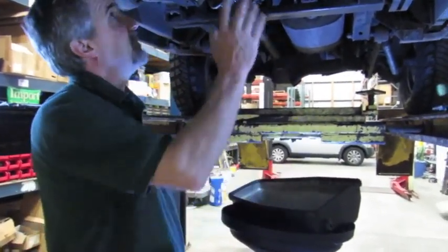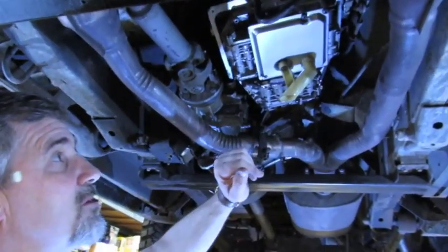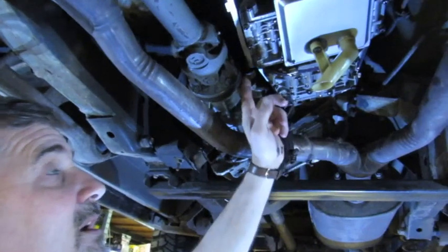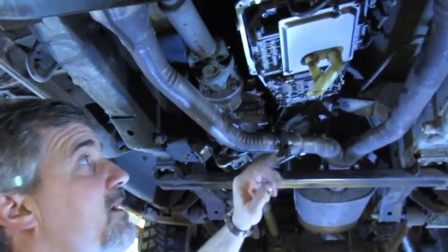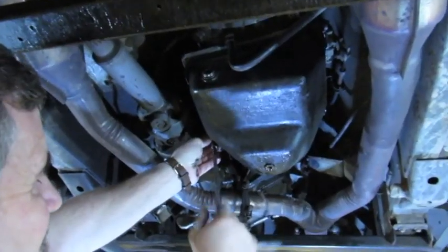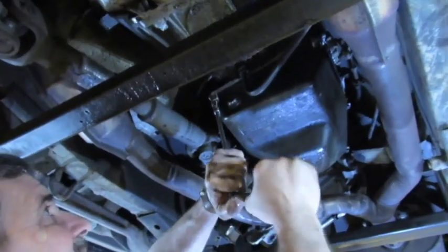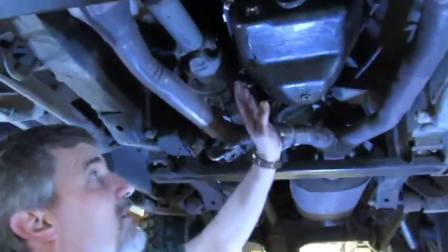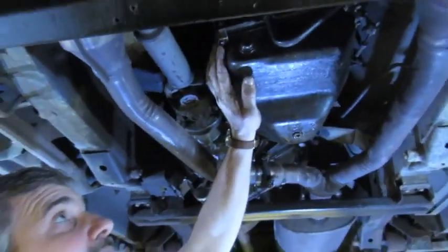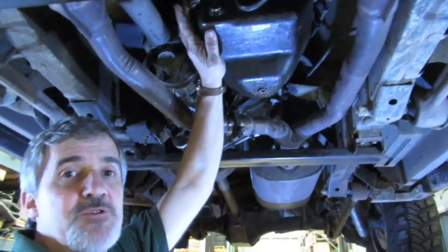We'll put the pan back up in place. We've wiped off the gasket surface all the way around on the transmission. You'll see the new filter is in place, pickup tube is on, everything's torqued in, new O-rings are on. I find it easiest to hold the pan up, put the two center bolts in first to hold it in line, then run the other four in. Install all six first, leave them loose, then tighten them all up.